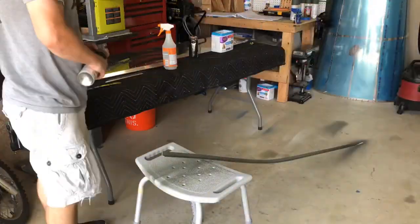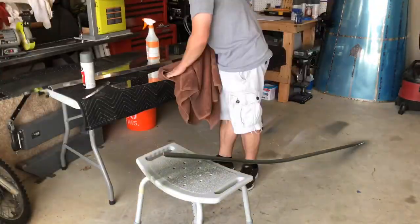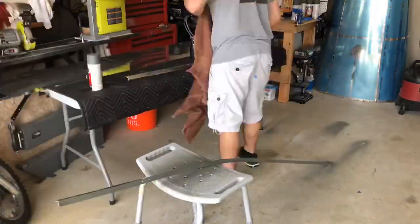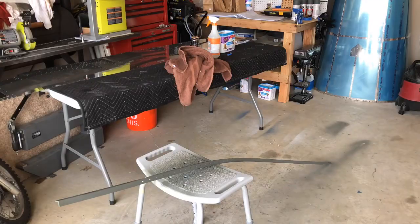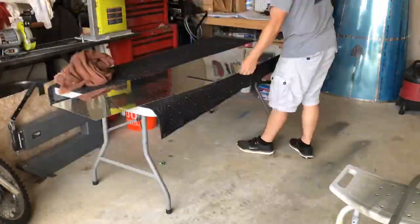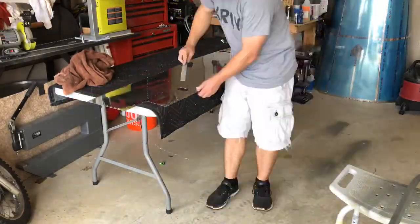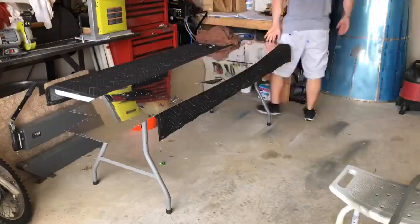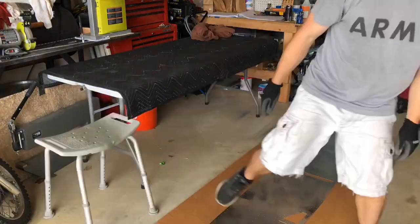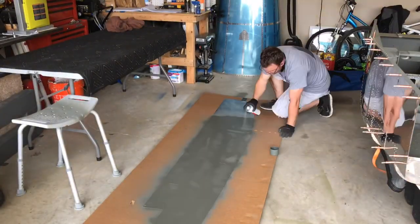Here we are just deburring the longeron and then priming all the other parts that go on the right side of the fuselage that we didn't get to earlier. Cleaning the skin, breaking the edges, filing everything down, making sure we get a smooth transition point, and then again just prepping the skin for that prime.